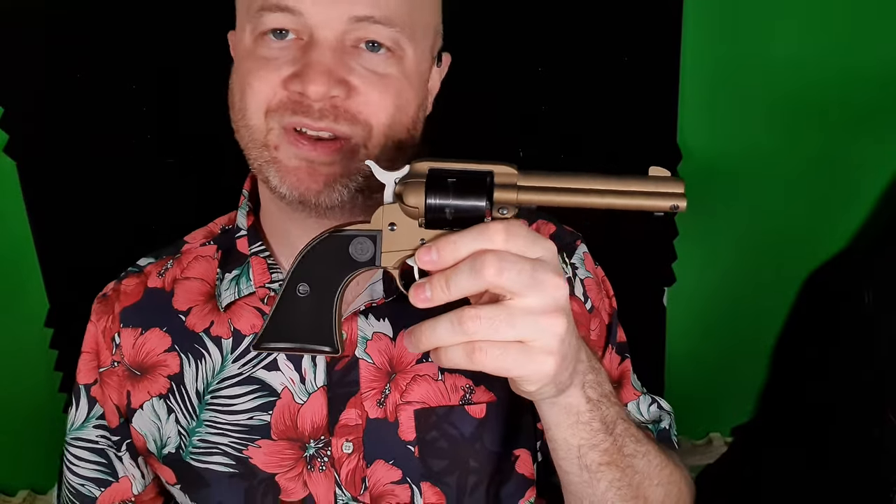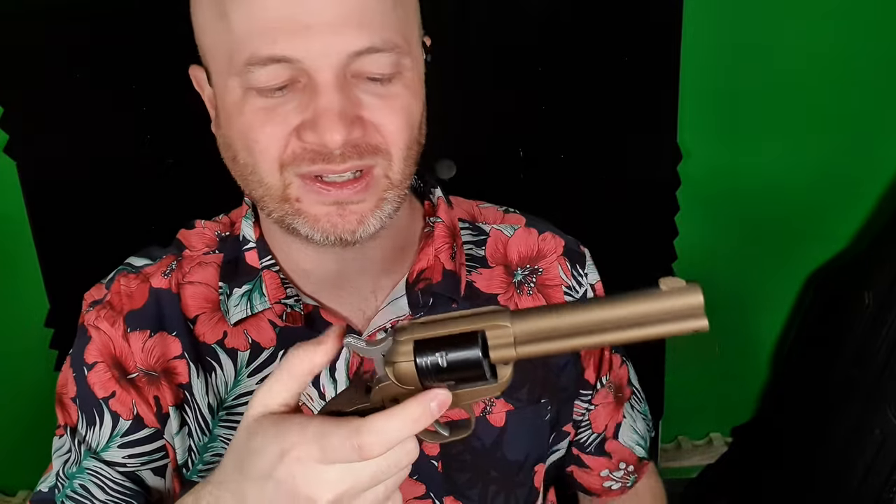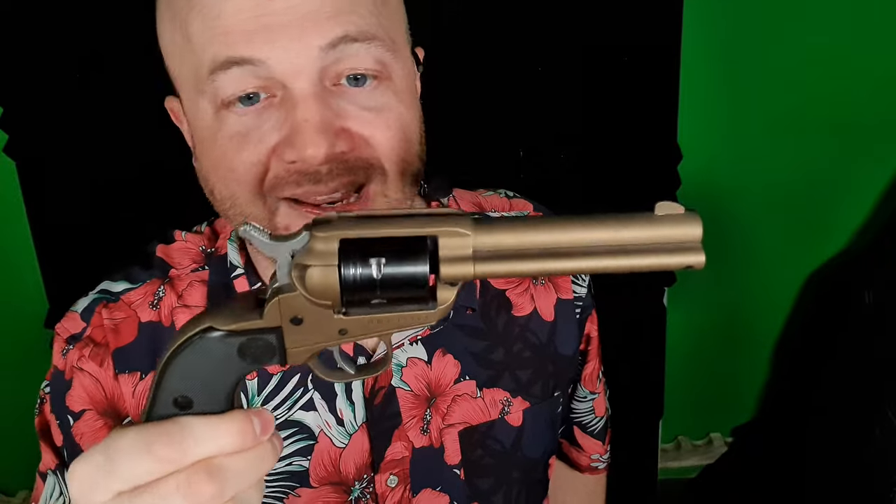Overall, super fun pistol to use — lots of fun at the range. Lots of kids like this, lots of adults like this thing. Everyone wants to try the single action pistol and it's a lot of fun. At $250, I'd say get one, just based on the price and the quality. The materials aren't amazing, but it's good enough for a .22 pistol — it looks great, feels good in the hand, and the price is right. I would get one. Thanks for watching.